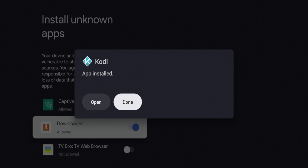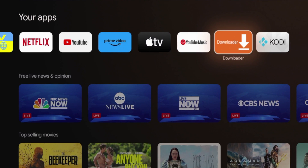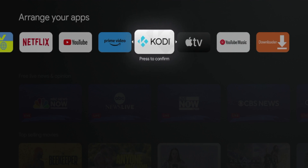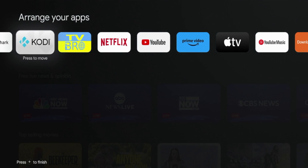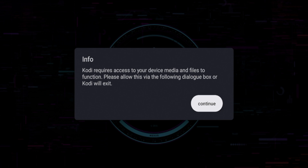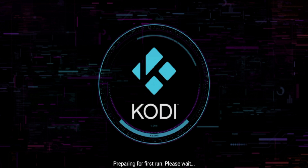After the Kodi app has installed, click Done. Just like the first method, hit the home button and move Kodi towards the front of your apps list. Hover over Kodi, hold down the OK button, click Move, position it at the front, and click OK to drop it. Click Kodi to launch the application. When the message appears, click Continue, click While Using App, click Allow, and Kodi will need a few seconds to boot up for the first time.